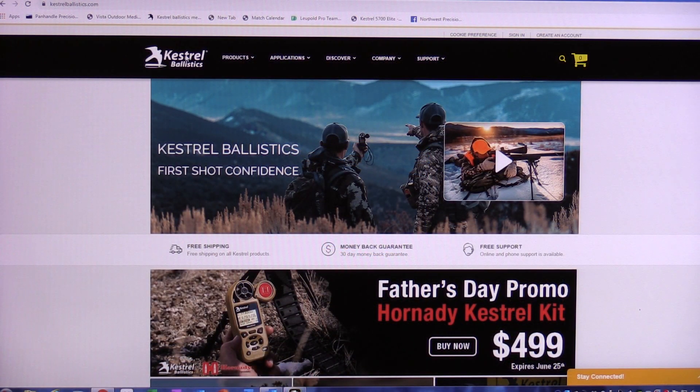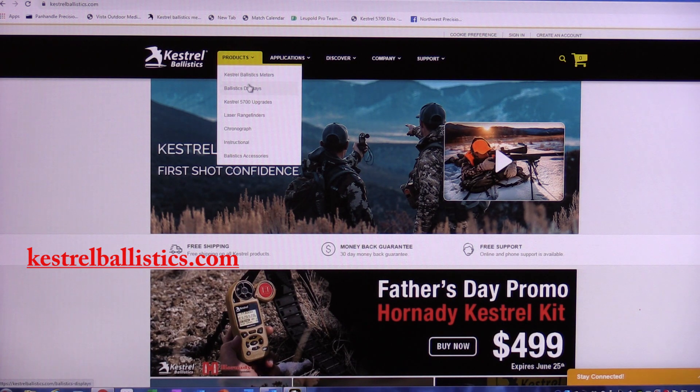Once you've decided that you want to upgrade your Kestrel Ballistics meter to an Elite meter, just go to the Kestrel Ballistics website at KestrelBallistics.com. We're going to go into Products and come down to Kestrel 5700 Upgrades.